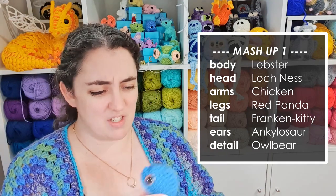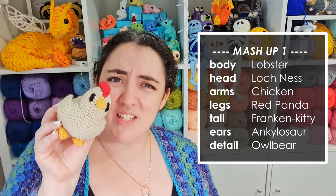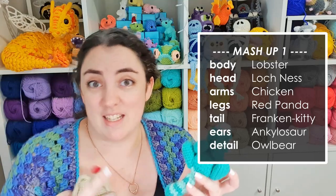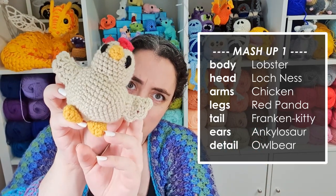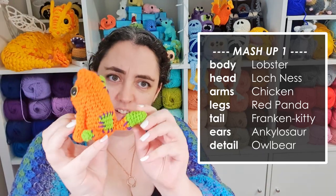The head of the Loch Ness Monster. So it's going to be an interesting construction challenge, given that this is all made in one piece. The arms of the chicken and the legs of the red rainbow panda. I technically use the front legs as back legs for some of the poses, so I guess I have some options there. The arms of the chicken are going to be these little wings.